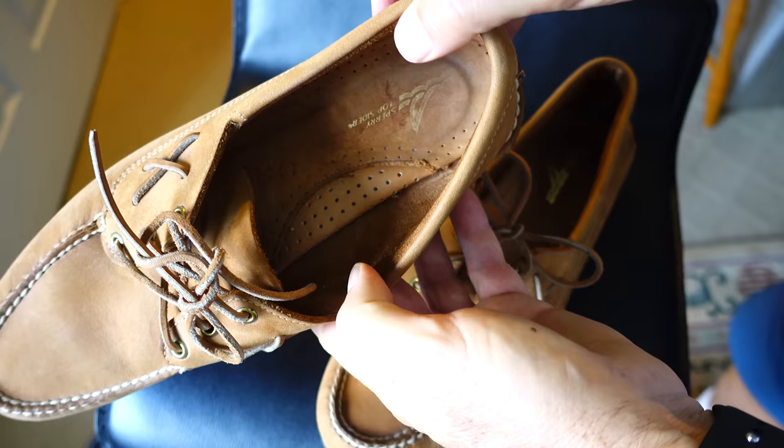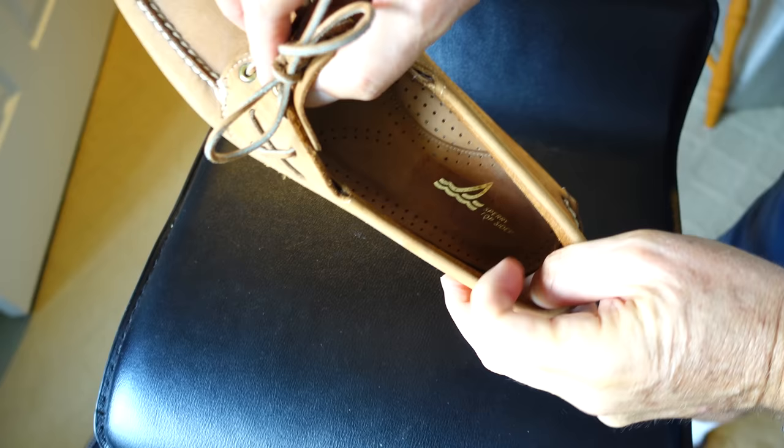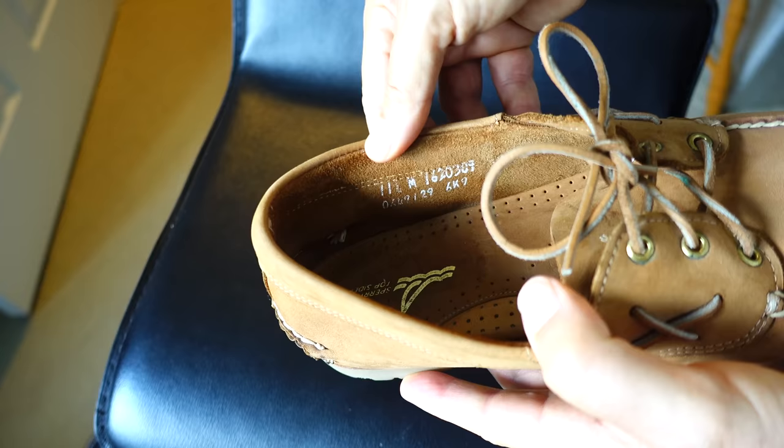If you follow my channel, you know I'm a fan of high-quality items that are made in the United States of America. Here's a vintage pair of Sperry Top-Siders that were made in the USA. One thing you want to look for on these older shoes is, of course, shoes that are in great condition, but you also want to look for shoes where the leather is still very compliant and soft.